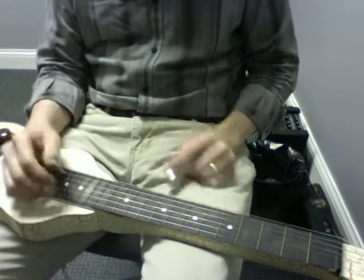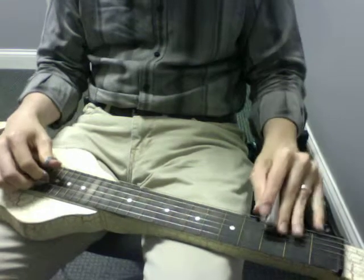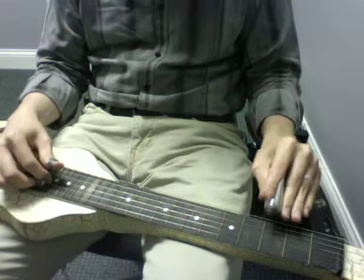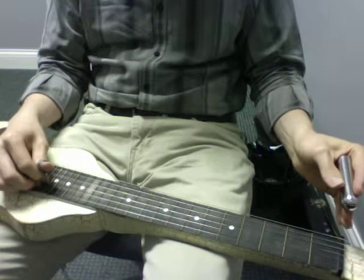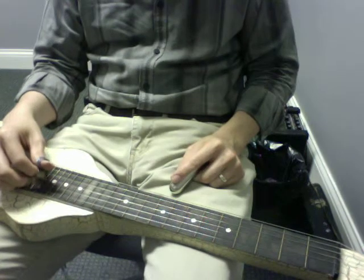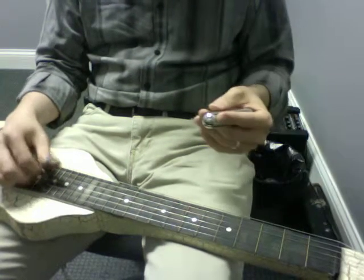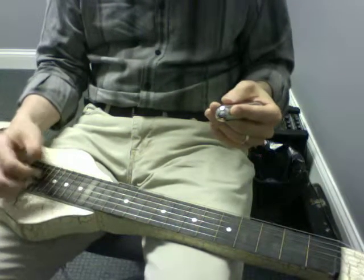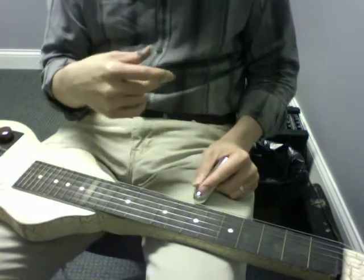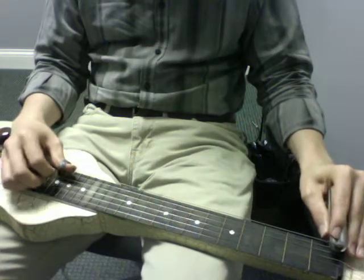In context, I'll play the second A section so you can kind of hear what this sounds like in context. That's followed by the same stuff we did before as well. Our endings look different — here's the ending lick for that section. I'm gonna go ahead and play everything we got in that section a couple times slowly.